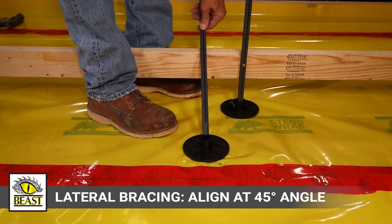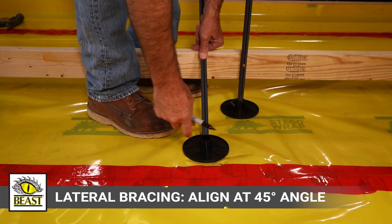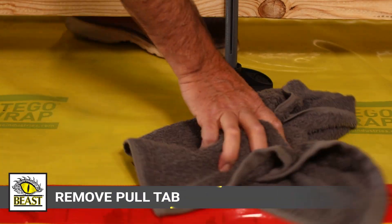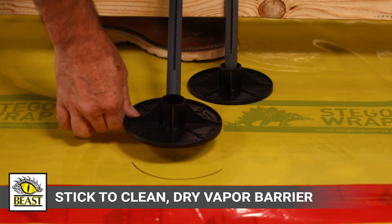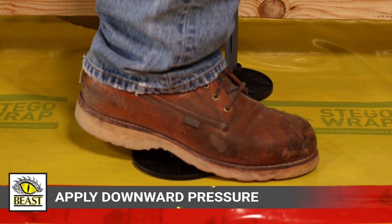For lateral bracing, align Beast Foot to the vapor barrier to create a 45-degree angle between the form and the side boss of Beast Foot. Then remove the pull tab and stick Beast Foot to a clean, dry vapor barrier and apply downward pressure for 5 to 10 seconds.